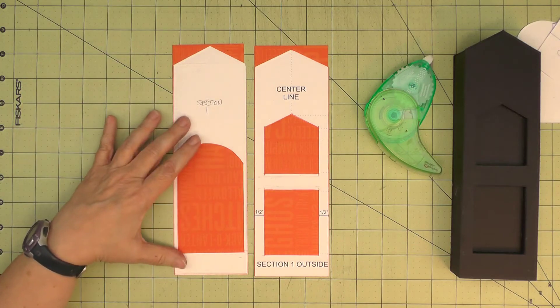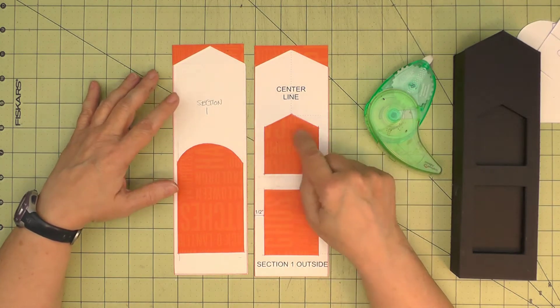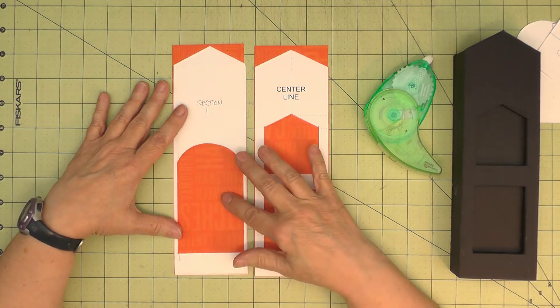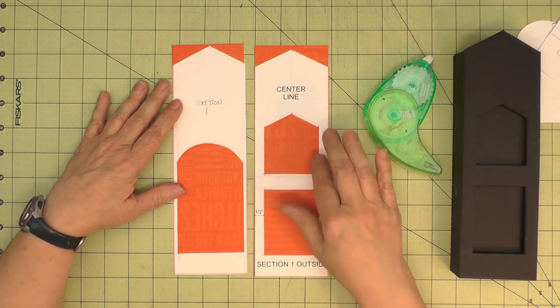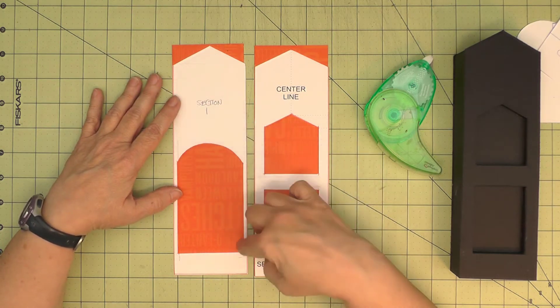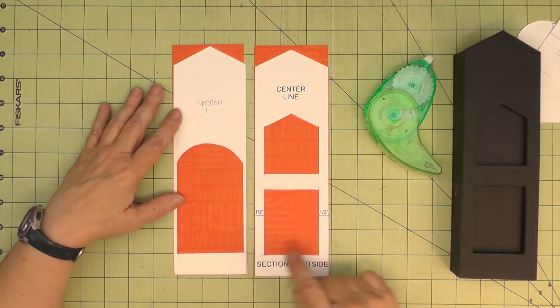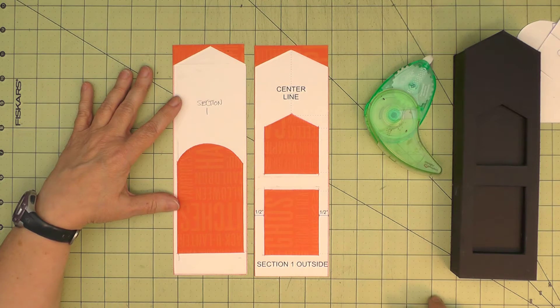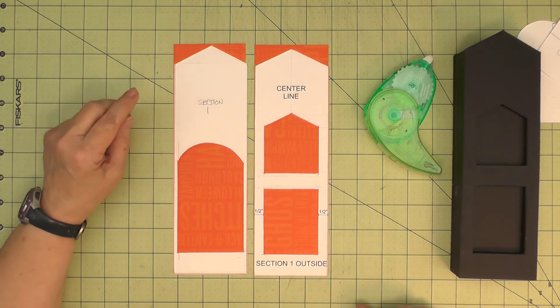To cut out my shapes, I've used some temporary adhesive on the back of my template and put them on two pieces of my patterned paper. This orange is the side that I want to see on my building. I can just trace around, remove my template, and then cut around the trace lines. Remember when you cut around the trace lines, cut just on the inside so you leave the line, and then you'll have a cutout that is the exact shape that you want.